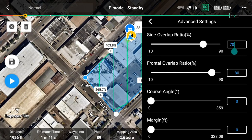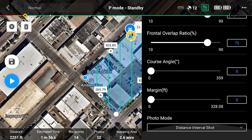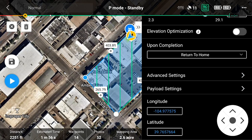Tap on Advanced Settings. We'll set the side and front overlap ratios to a minimum of 75%. This will ensure enough overlap between adjacent images to build an accurate model. Set your desired course angle. We recommend using the slider to set your course angle in a direction that requires the fewest amount of turns. The course angle can also be adjusted to compensate for wind direction, in which case we recommend flying perpendicular to the wind. Set the flight boundary margin to zero feet. This setting can be increased if you need additional coverage outside of the polygon boundary. The last advanced mission flight setting we'll check is photo mode — tap on the drop down and ensure this is set to distance interval shot. Then tap the arrow at the top of the advanced settings menu to return to the main mission flight settings menu and select payload settings.